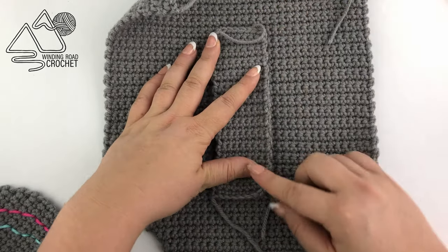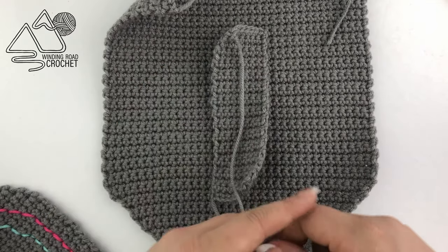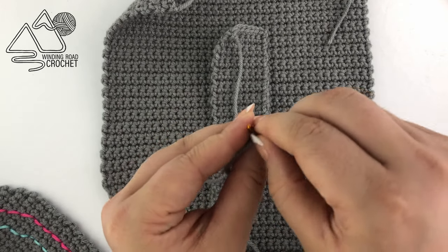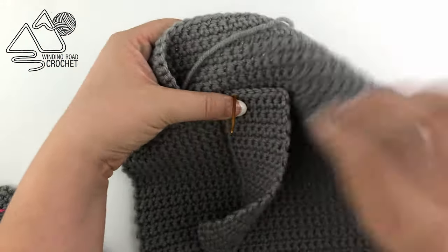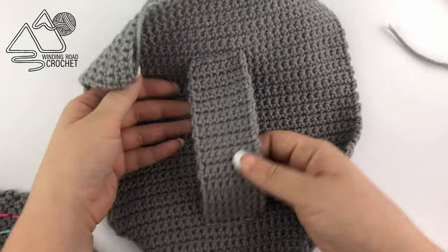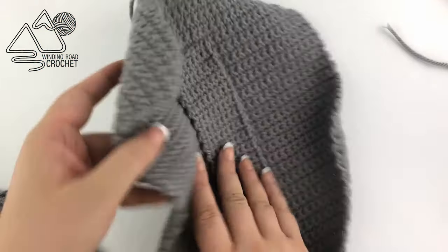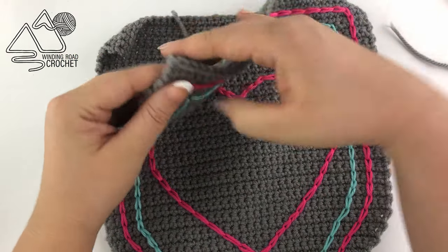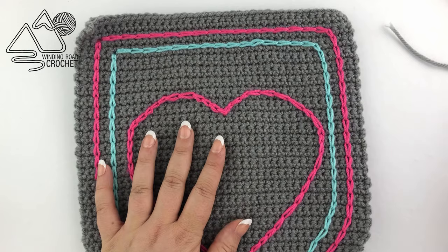Use a running stitch to sew the strap in place, going back and forth on both sides — if your kids like to play a lot, you definitely want this to be really secure. This is a fun shield that can be used as a toy, a pillow since we're going to stuff it pretty full, or even as part of a Halloween costume. It's very versatile. Now the strap is sewn in place with ends woven in on the back side. Place one layer on top of the other — I'll tell you a secret, I just tucked most of my ends into the shield rather than weaving them all in.